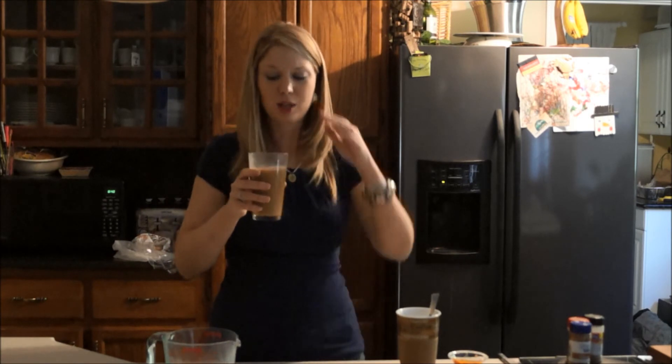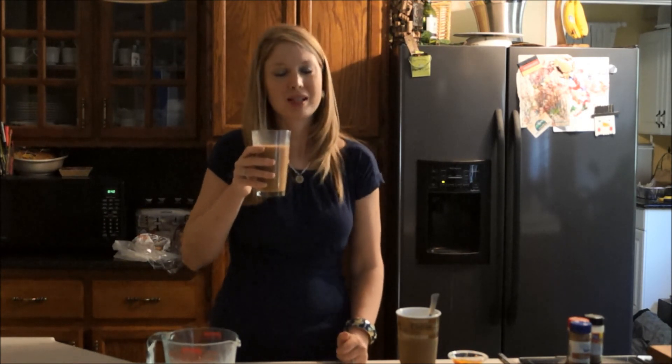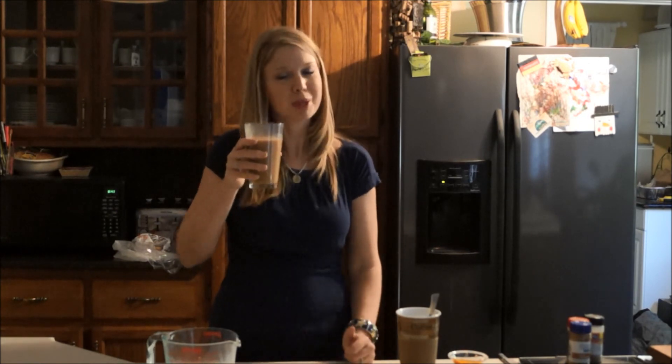And this is your pumpkin spice latte. You can put whipped cream on top and a little sprinkle of cinnamon. It's a whole lot cheaper and a whole lot better for you than the designer pumpkin spice coffee. Cheers!